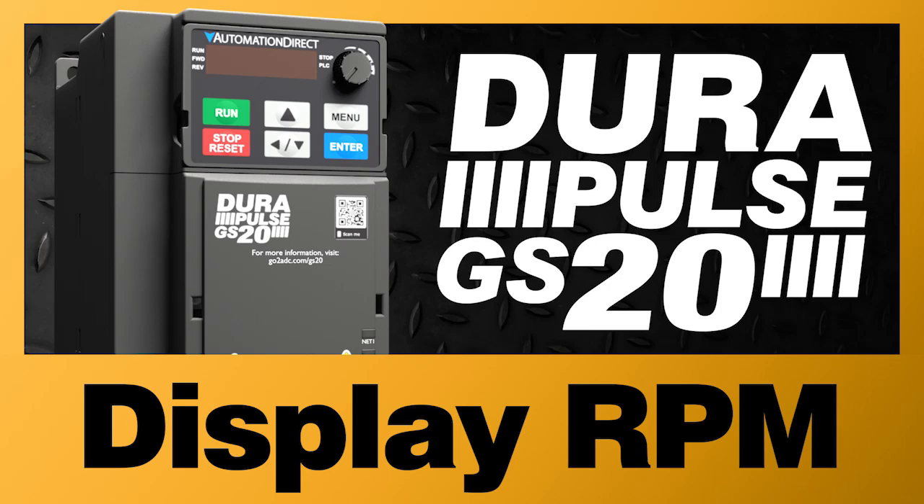The GS20 DuraPulse drives make it super easy to display the motor speed in RPM, but there are a couple things you need to be aware of.